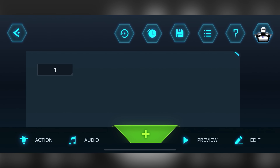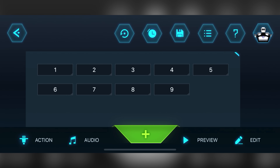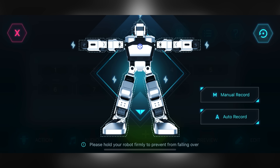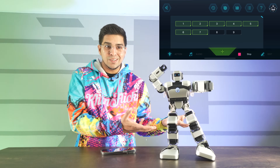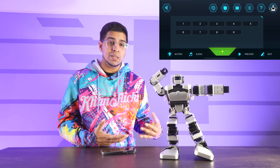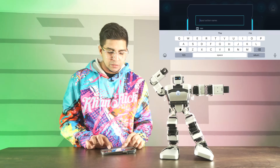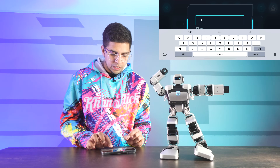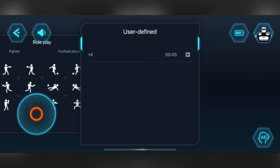In PRP mode, these are actions where you can add your own templates. Clicking add, you can use auto record or manual record. Clicking on a specific joint, you can rotate it whichever way you want, creating your own animations — essentially teaching it in a puppeteer mode. Previewing it will showcase the animation. You can program it like this and save it as a user defined input, like naming it 'high,' and then access it later under control in user defined actions.